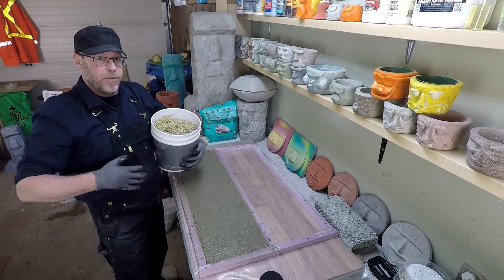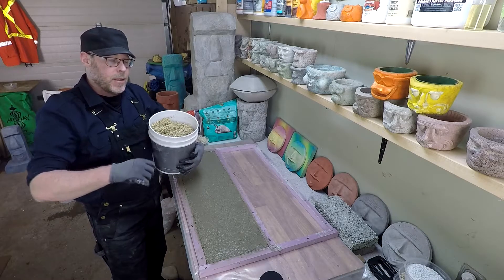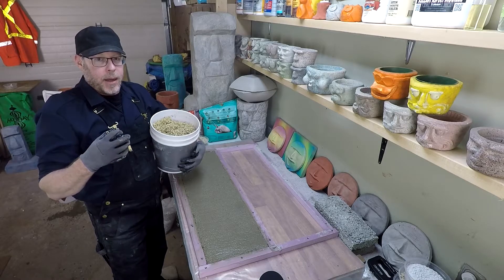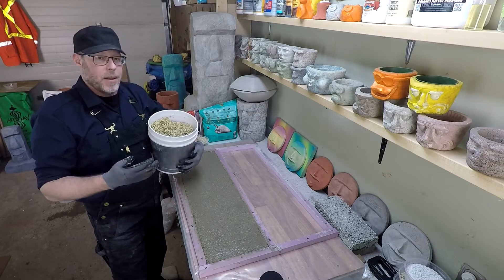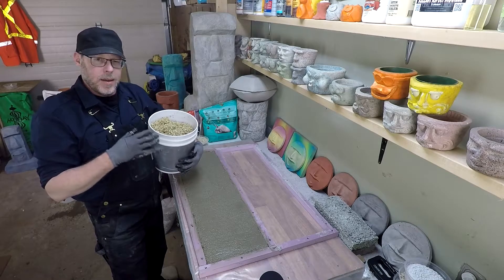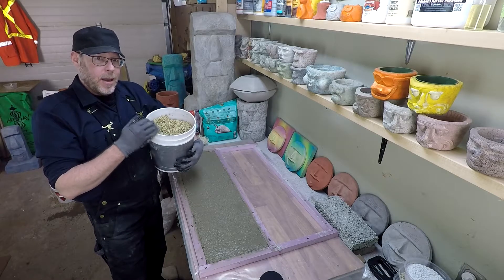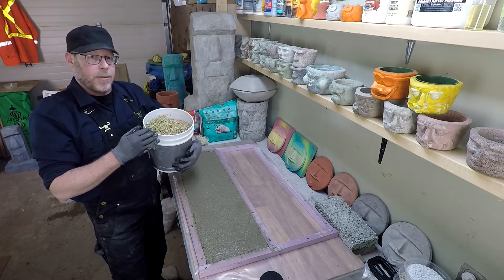It's also worth mentioning you have to wet this aggregate down before you try to work with it. Don't scoop it dry from the bag right into a concrete mix — it's going to bind in the bottom of the bucket or barrel immediately, because vermiculite just drinks all the moisture instantaneously. It's a great thing to have on hand for cleaning up spills, but if you're going to be using it in a concrete mix, you have to pre-wet it first.